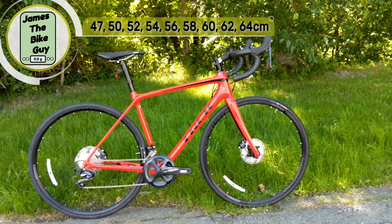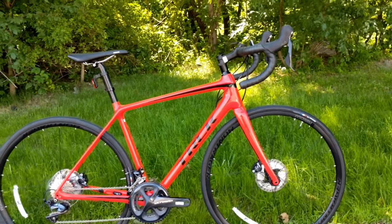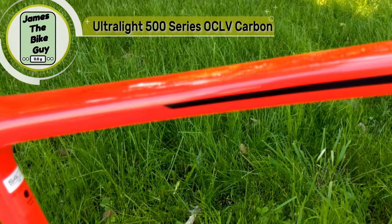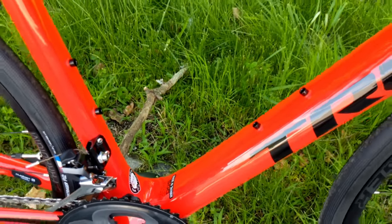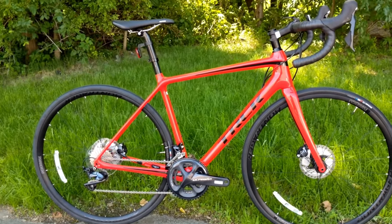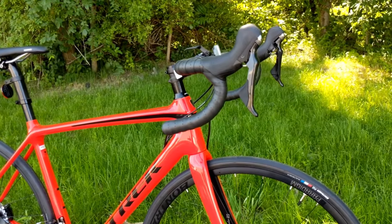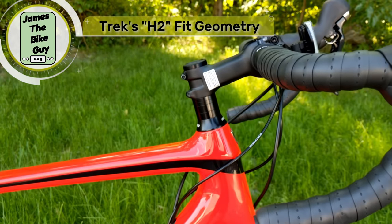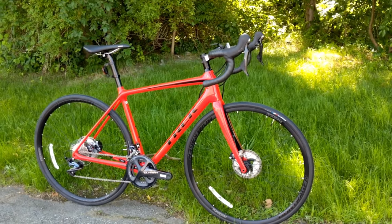With the Émonda lineup you're going to have no issues tracking down the right size. The frame itself is made out of what they call their ultralight 500 series OCLV carbon fiber. 500 series means this is a carbon fiber frame — it's got a carbon fork and carbon steer tube, and it should be a very lightweight build. This uses their H2 geometry, which means it's a performance height in the front end but still allows an upright enough position to use this as an endurance bike.